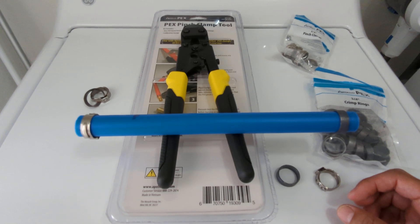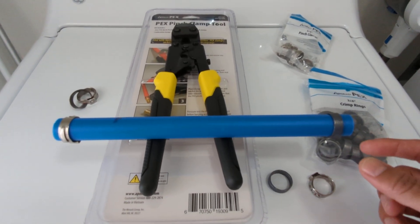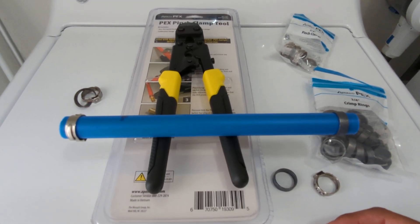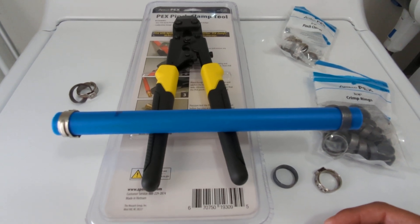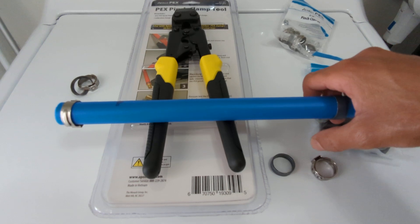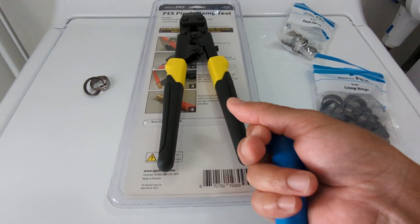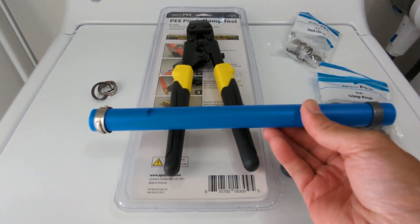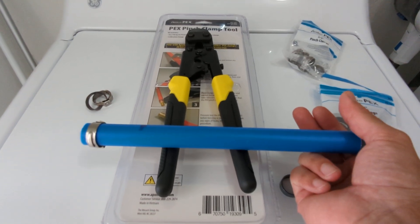Using the crimp rings is just a hassle. First, the tool is a lot bigger and heavier. In order to make a good crimp, the tool needs to go over the whole pipe and the ring itself, which creates a problem in tight spaces — it makes it difficult, if not impossible, to get the tool around the whole ring.